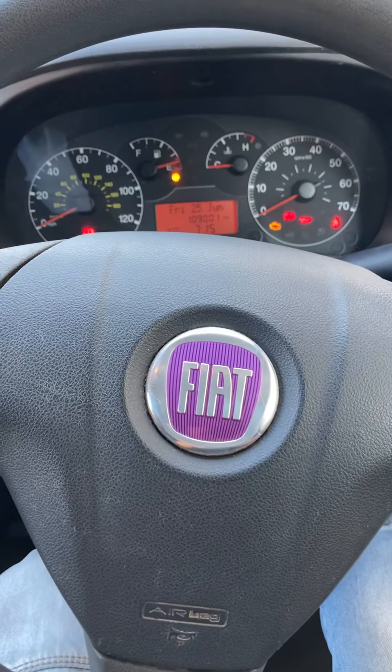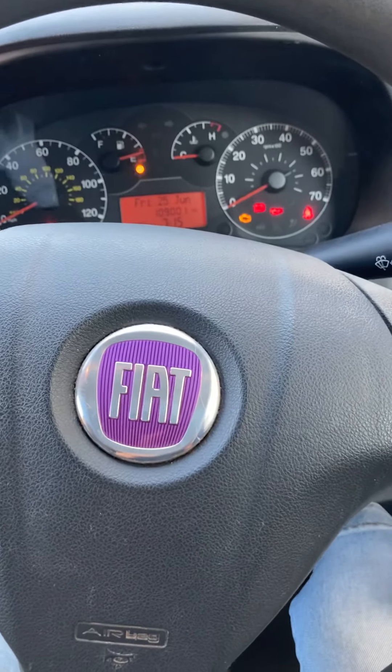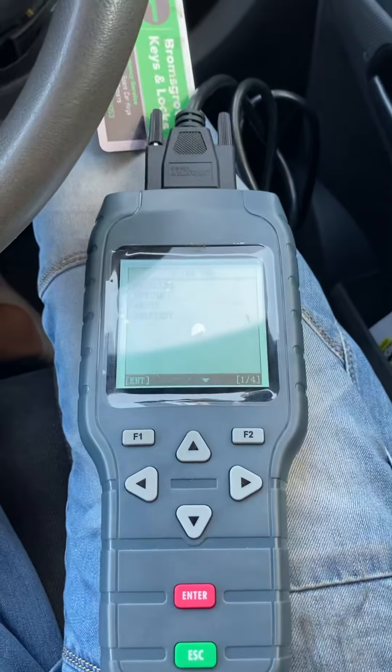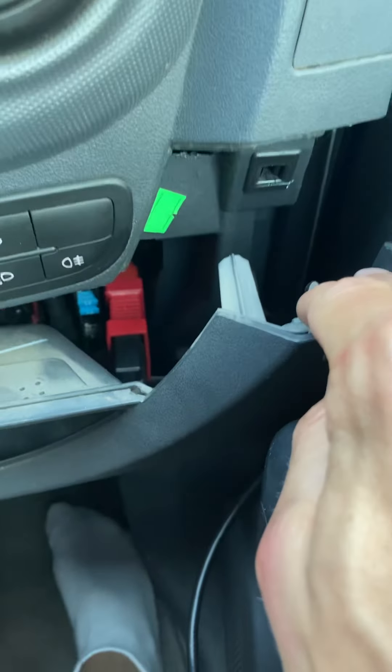Today we're going to be doing a mileage correction on a 2010 Fiat Forino van. We're going to be using the OBD Star X100 Pro — we've already plugged it in, as you can see down there in the pullout panel.